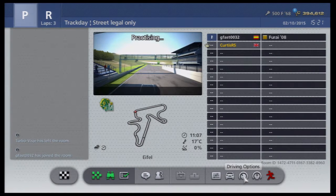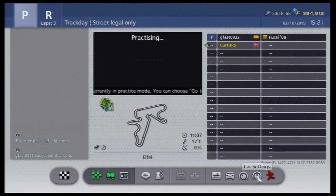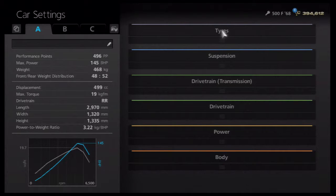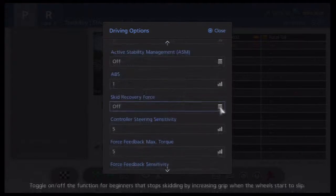Today I am driving the Fiat 500F from 1968. It has 496 performance points, 145bhp, 468kg — or half a ton depending on what country you live in. It's rear engine rear wheel drive with 19kgfm max torque and a 3.22kgfp power to weight ratio.